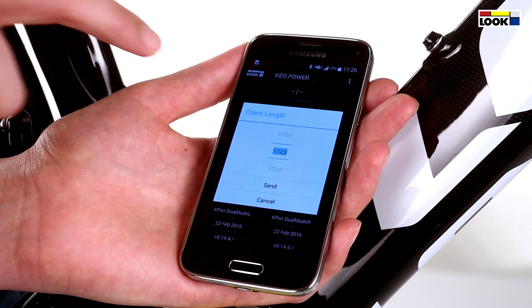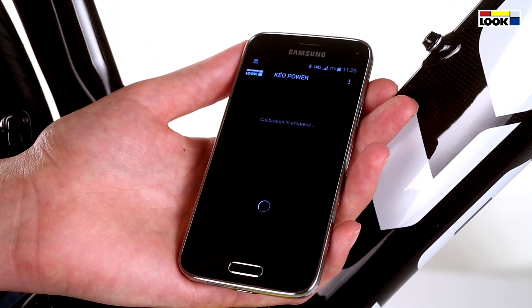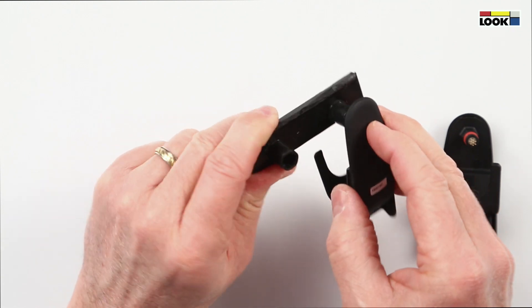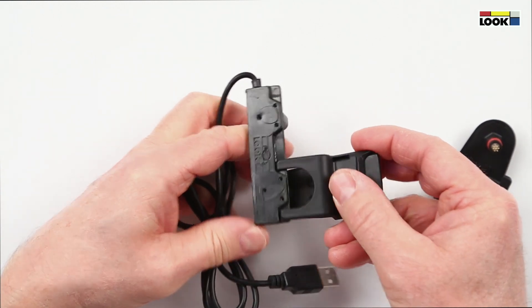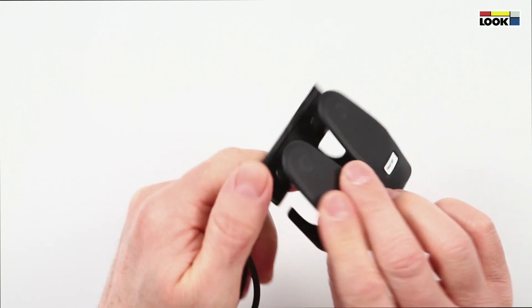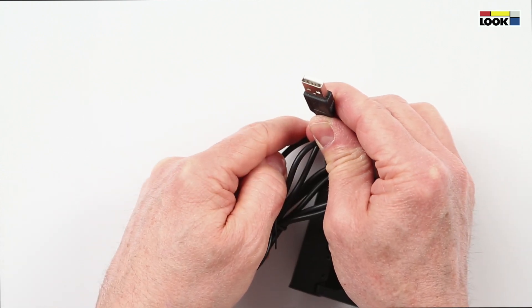If necessary, change the crank length. Remove the offset. Connect the radios to the docking station and slide the lock onto the docking station. Plug the docking station into a USB adapter or a computer to charge the radios.